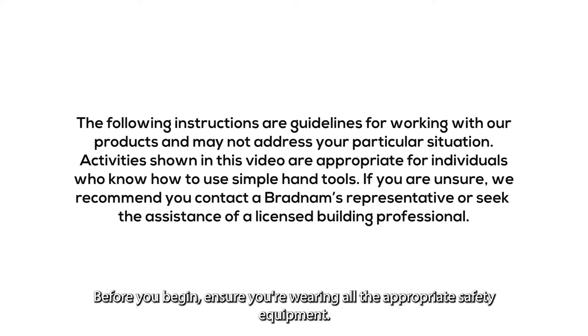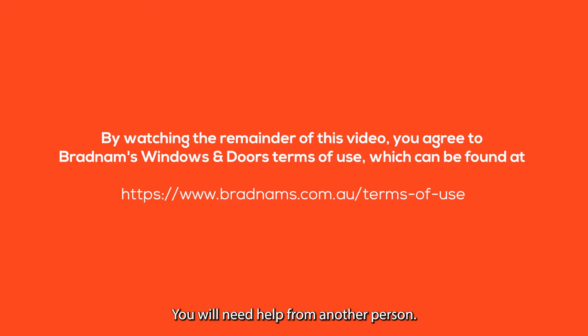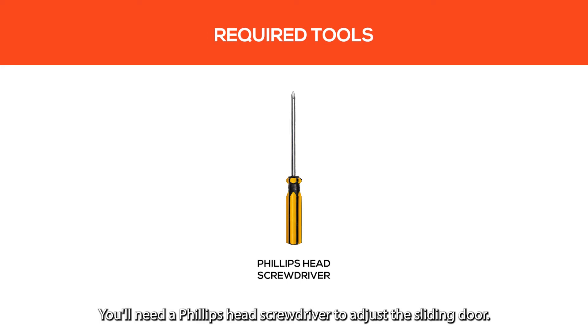Before you begin, ensure you're wearing all the appropriate safety equipment. You will need help from another person. You'll need a Phillips head screwdriver to adjust the sliding door.